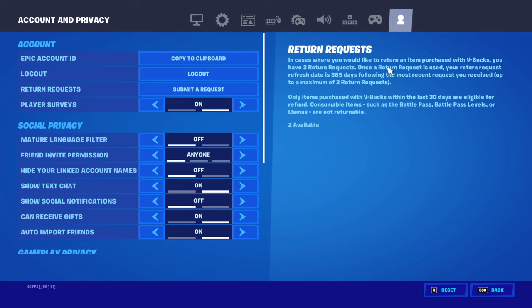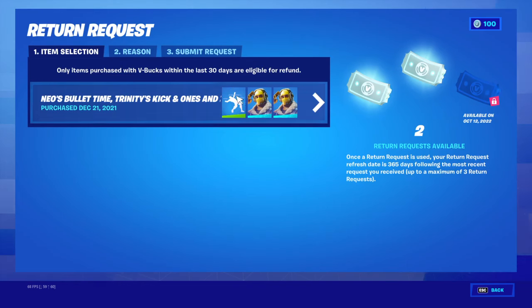And now you get a new one every 365 days after you've used one. So I have two left, so this is what you do.